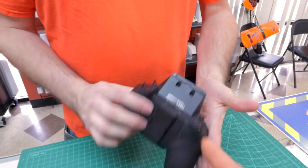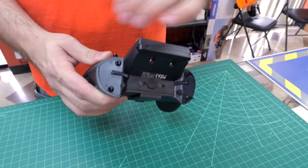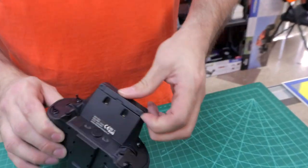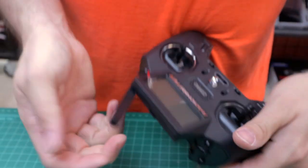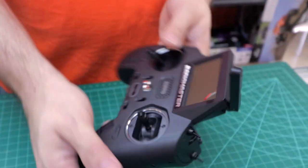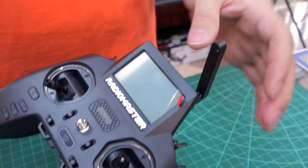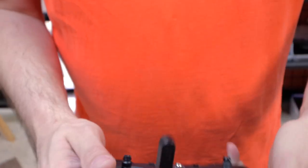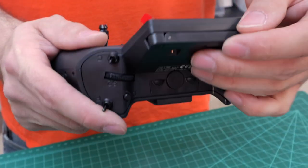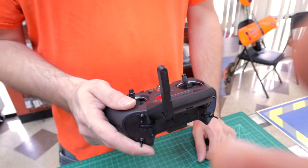Where's the antenna? Unlike other radios in this size class that had only internal antennas or required screwing in an external one, this one actually has a foldout antenna — it pops out and you can adjust it. You don't really even need to take it out, but if you want extreme range, sure, go for it.